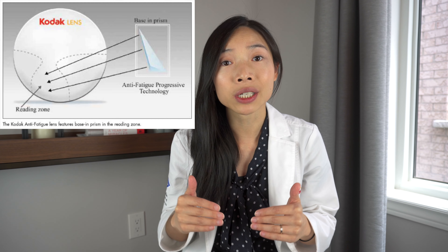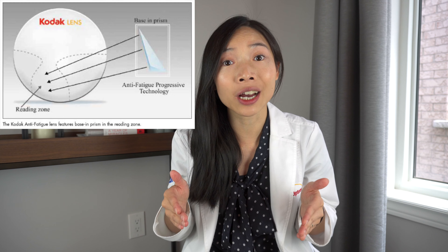Then there are anti-fatigue lens designs that go one step further by putting prisms in the bottom of the lens to reduce the need of the inturning of the eyes in order to focus at near. Whether someone would benefit from that design depends on their eyes' natural tendencies to turn inward or outward, which we call phorias. And that is something the optometrist can find out at your routine eye exam.